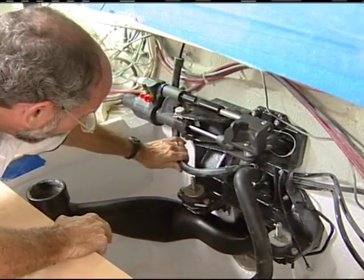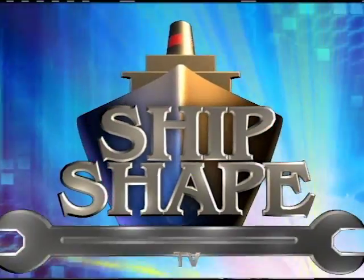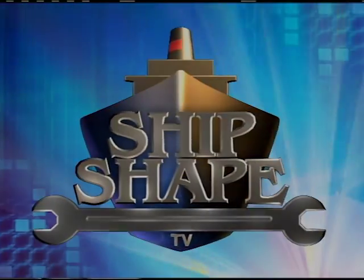But before we can get into any of this stuff, you know the drill by now — we need to work out a little trade-off. We've got to get all of you to spend the next 30 minutes with us as we're working right here along the beautiful water's edge. And then in exchange, with the help of a few of my very knowledgeable friends in the marine industry, we're all going to be pooling together to do our very best to let you in on a few more ways to make your boat Ship Shape. Ship Shape TV — America's favorite boat improvement show.